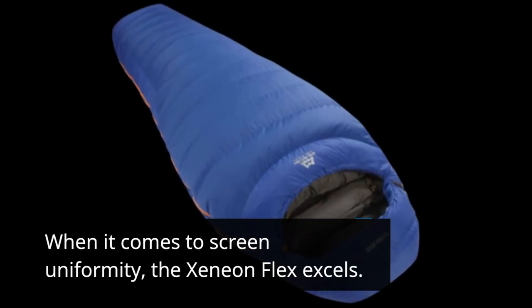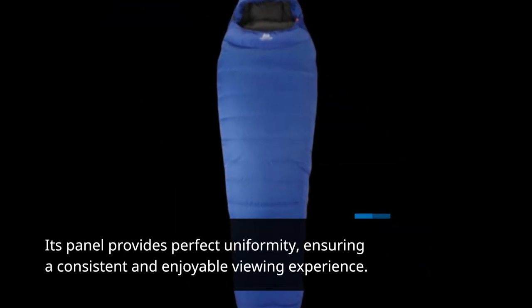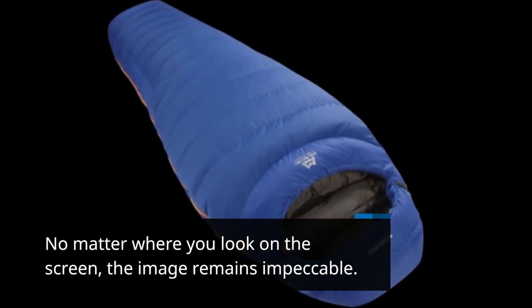When it comes to screen uniformity, the Xenion Flex excels. Its panel provides perfect uniformity, ensuring a consistent and enjoyable viewing experience. No matter where you look on the screen, the image remains impeccable.